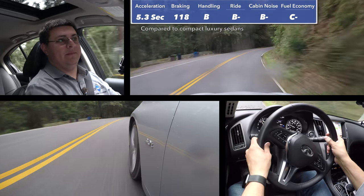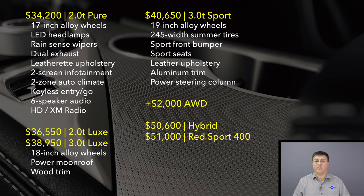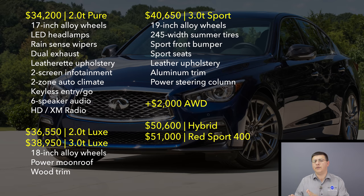For 2018 the Q50 starts at $34,200 for the base model, but we are talking about the 3.0T trim today, which starts at $38,950. The 3.0T engine comes only in Luxe trim, so the jump is a little smaller than it may appear. All-wheel drive can be added to the 3.0T in any trim for about $2,000. The Sport trim we were driving this week started at $40,650 and as tested was right around $50,000. The 3.0T doesn't step on the toes of the Red Sport 400, which starts at $51,000, or the hybrid, which starts just over $50,000.